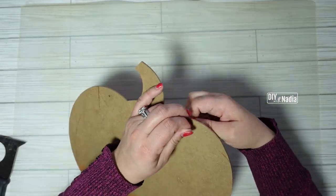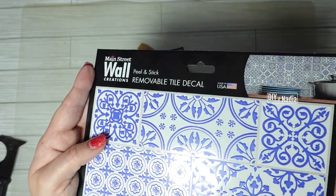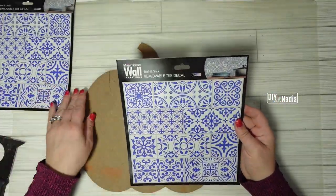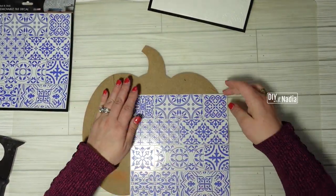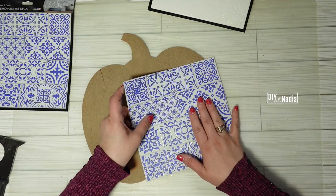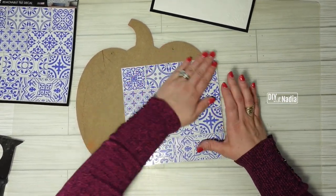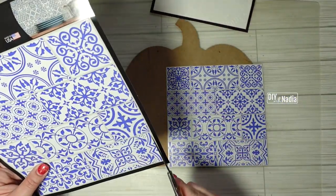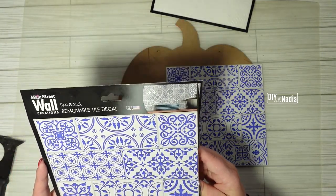To get started on this pumpkin, I'm removing the jute cord and then grabbing my removable tile decals. These are awesome — they're new to Dollar Tree and come in different prints, so definitely check those out. For this DIY I'm only using two of the squared ones, and now that I have my first one on I'm going to grab the second one. Because there's edging on both sides, I'm going to take one of the edging pieces from the second one.